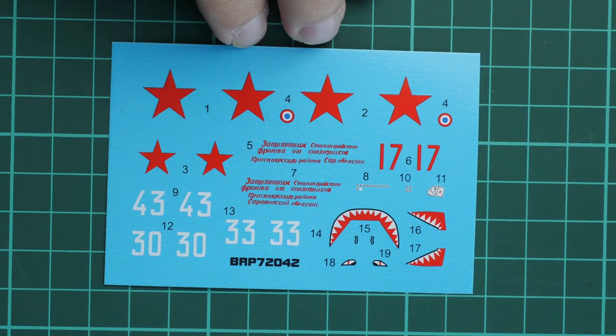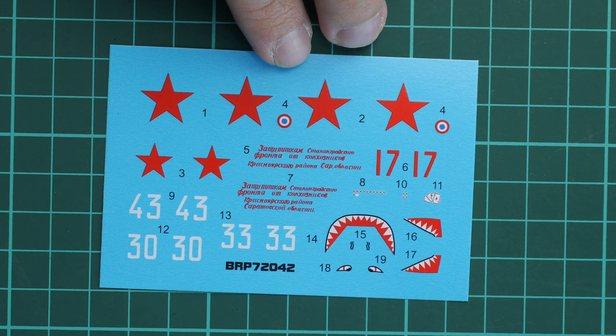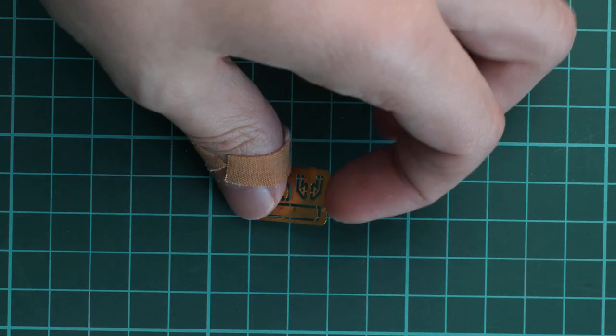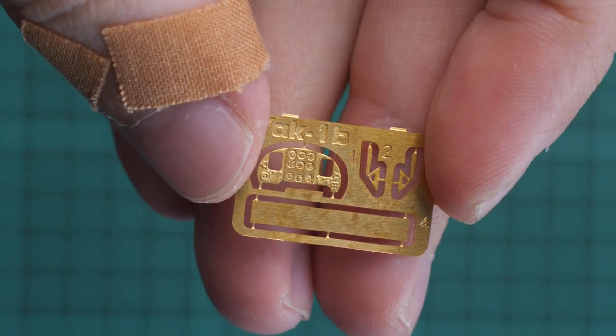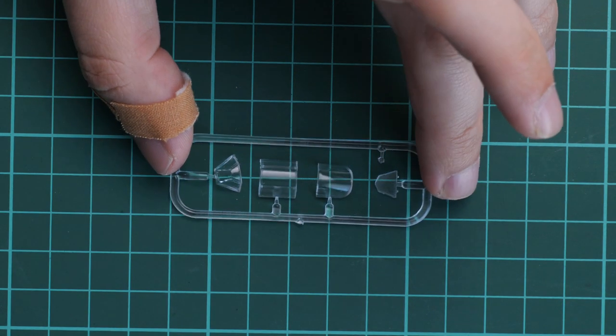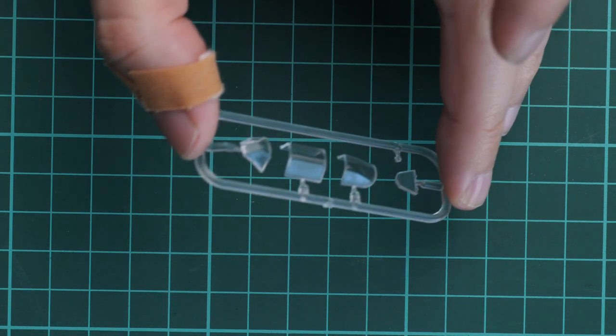The decals sheet includes all necessary symbols for four marking options, including some minor symbols, but no stencils. There is nothing for the cockpit on the decals, so if you'd like to detail the cockpit you'll need to use the supplied PE parts. The PE fret is really small — bringing it closer you can see a tiny dashboard and some additional accessories, which is a nice bonus. The clear plastic frame is dedicated to the canopy, assembled from separate sections, so you can even open the cockpit on your model, though masks are not supplied.